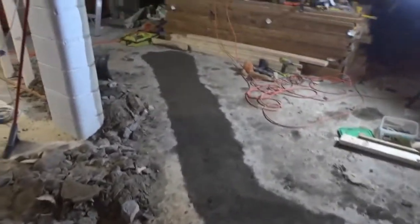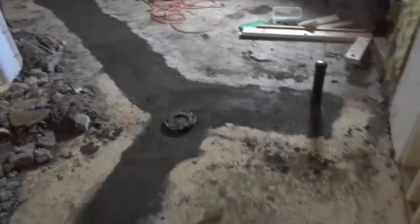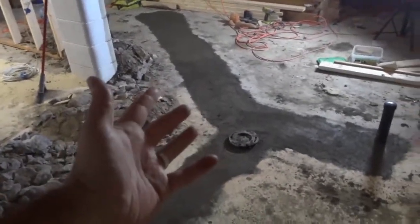But that's basically it. I just wanted to give you a basement renovation update, show you what I just finished doing, and show you the newly installed drains. That's all I have for you today. Thanks for watching.